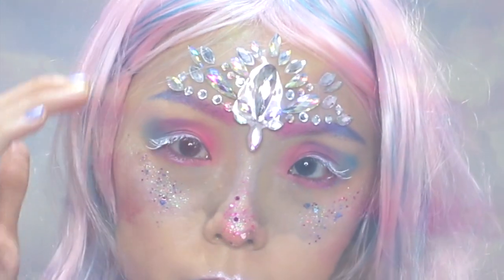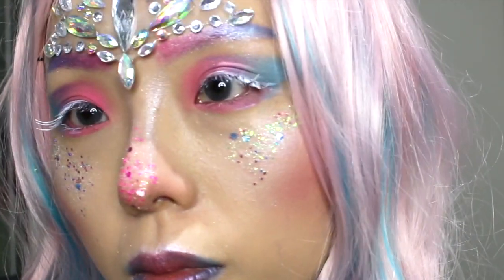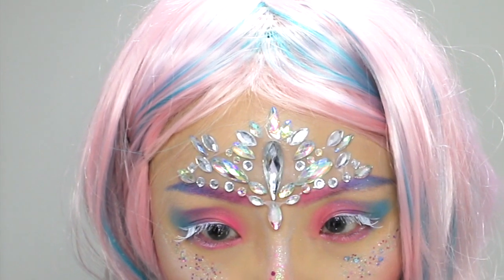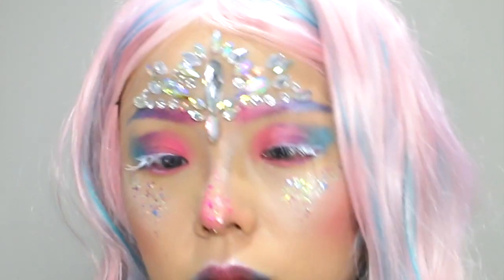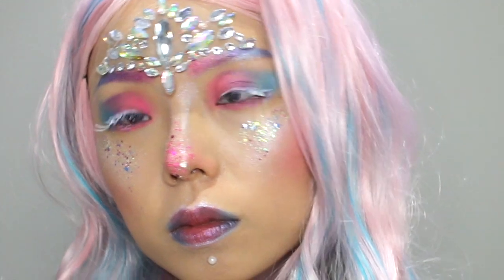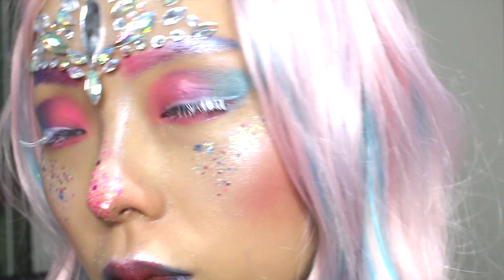And yes, this look is done! Thank god that my baby actually slept through her afternoon nap without waking up, allowing me to complete this look. Hopefully you guys enjoyed this video and I will be in the next round of the competition. See you guys — do follow me on my Instagram too for more updates, thank you!